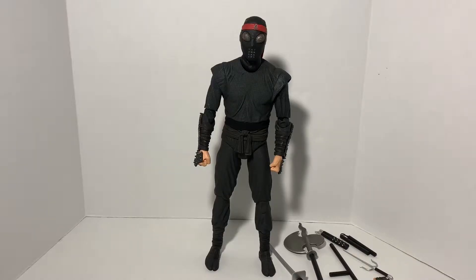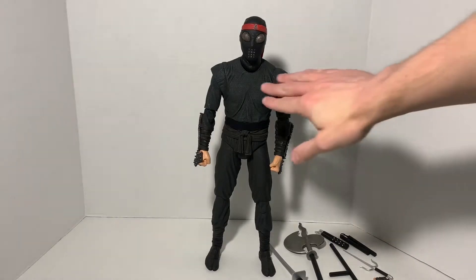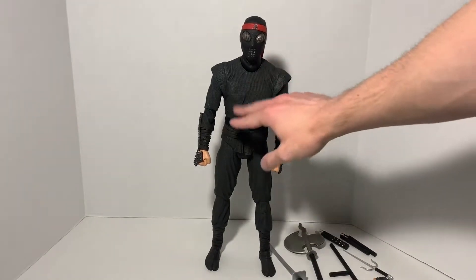Now that we have the Foot Soldier out of the packaging, let's have a look at the figure and then the accessories. Right away, this thing is awesome — it looks like it could just walk away. It's so realistic looking; it looks just like the 1990 Foot Soldier from the movie. The features are great. I love how the clothing part looks creased.